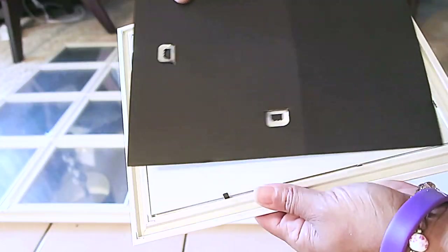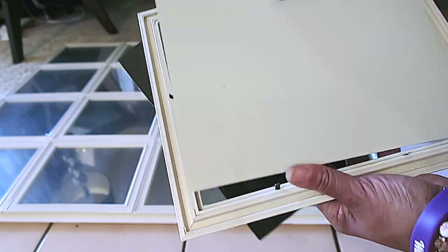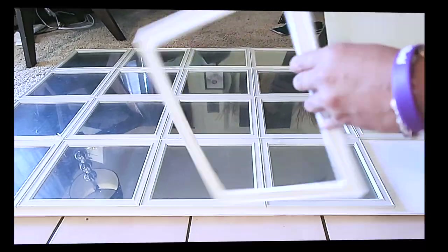I'm going to remove every last one of them — this is a total of 20 mirrors. I went ahead and removed the glass because I'm going to be spraying each one in the color of silver.